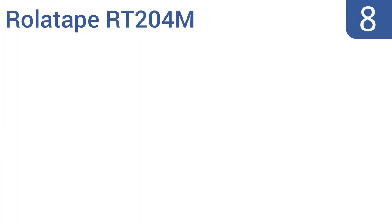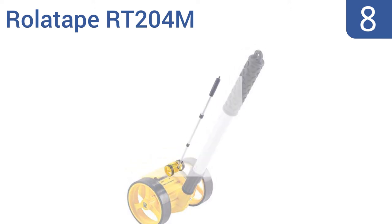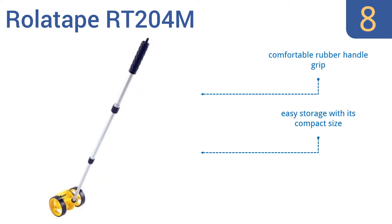Coming in at number 8 on our list, the lightweight roller tape RT204M provides accurate metric measurements on any smooth or hard surface for your next home remodeling project. It's easy to extend and retract the handle thanks to a simple twist-locking motion. It comes with a comfortable rubber handle grip and a switch that reads to 1-centimeter increments. It offers easy storage with its compact size.